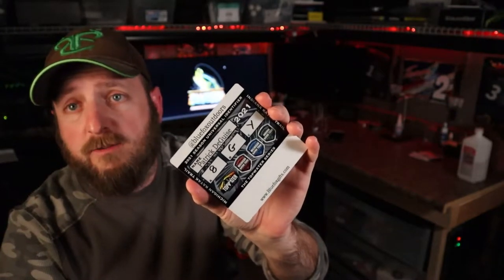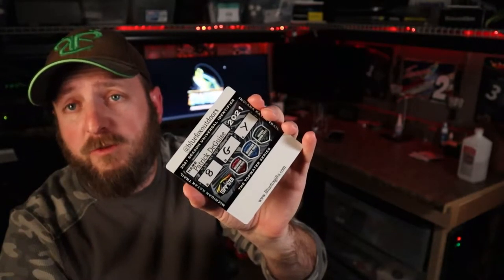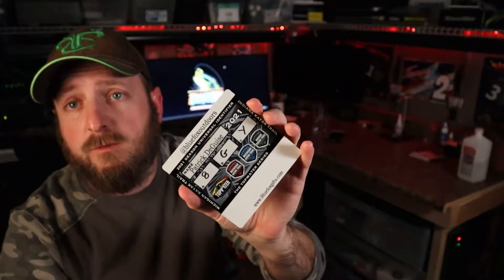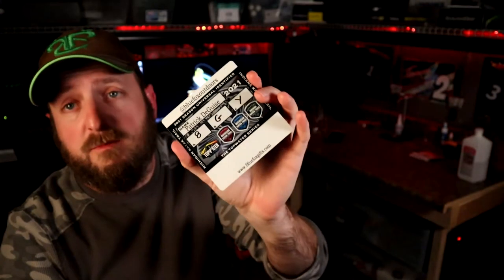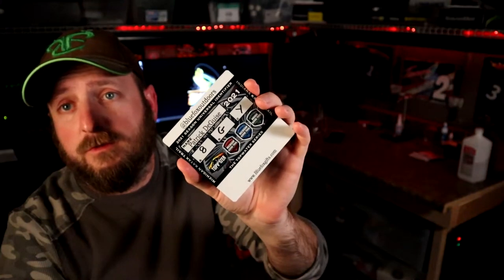This is a .025 aluminum, 4 inch by 4 inch with enamel on one side, with the identifier printed in full color and it's embedded into the surface of the aluminum.